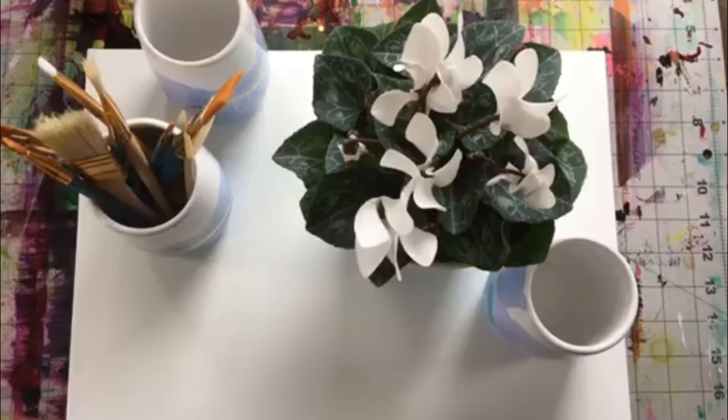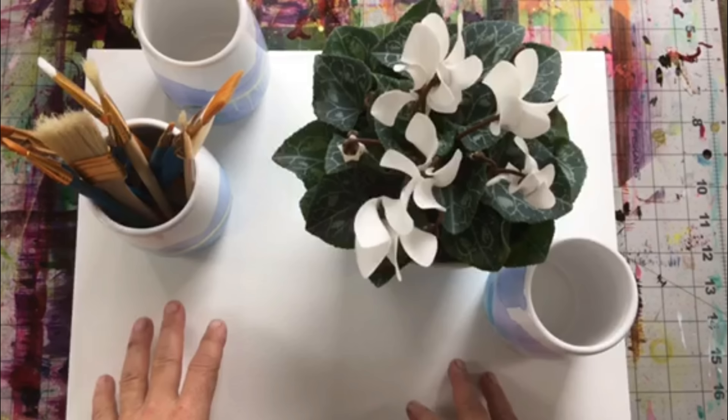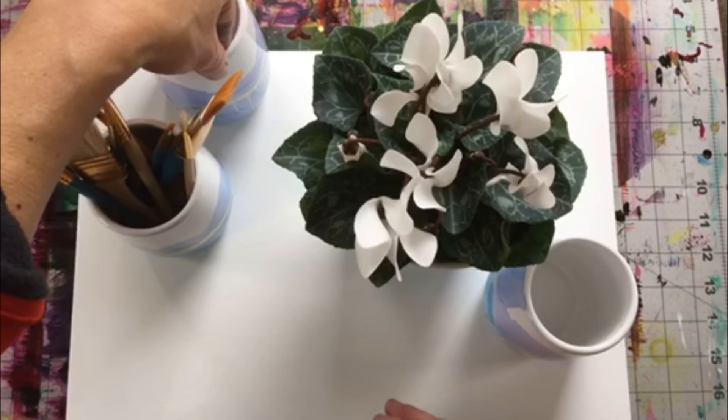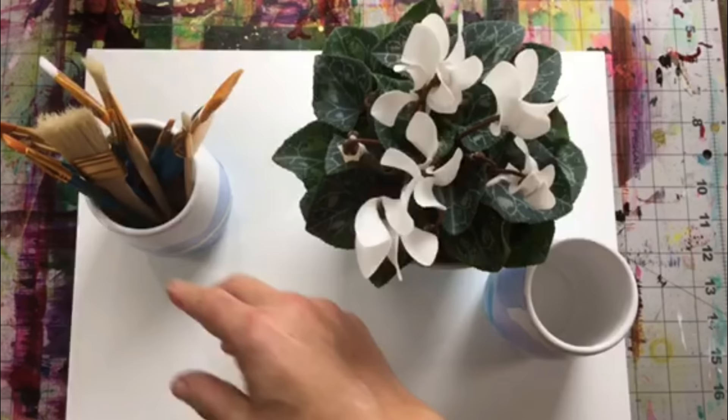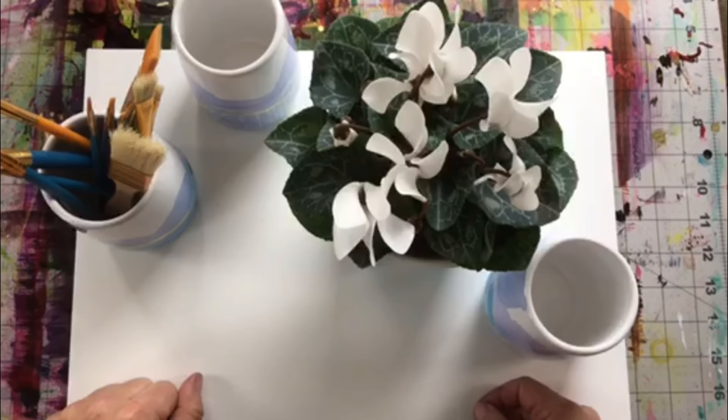Hello everybody and welcome to another episode of Art with Jay Monteith. Today I'm really excited to be sharing with you this super fun, super easy and effective way of using your alcohol inks on any type of container. In this case I'm using alcohol inks on a vase, and that can be used on a number of different applications including containers for your paintbrushes and pens as well as a container for your potted plants. It looks really pretty and it's really easy to do, very effective. So let's go ahead and get started.